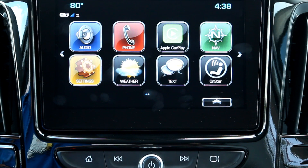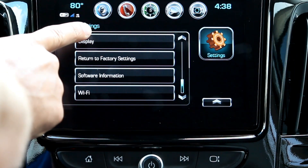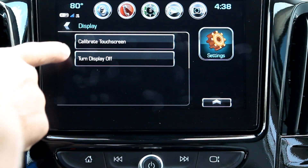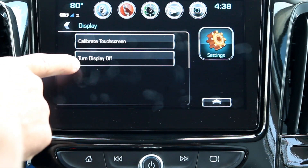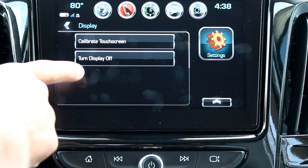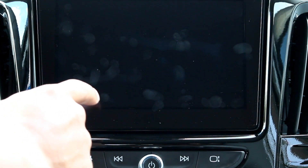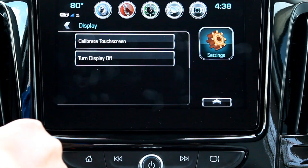On this 8-inch MyLink touchscreen display, we'll first go into the settings menu and go over the display. Here we have two options: calibrate touchscreen and turn display off. The turn display off is pretty self-explanatory. If you tap on that, you can turn it back on by simply tapping anywhere on the screen or pressing any of the control buttons right below the screen.